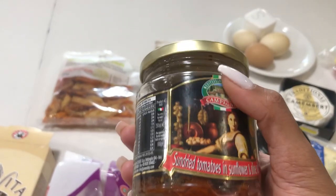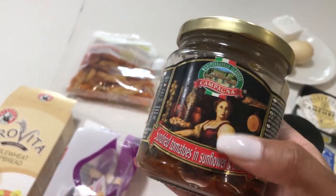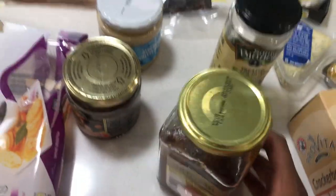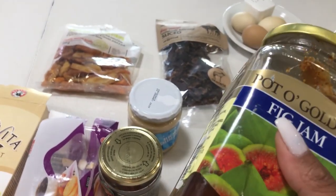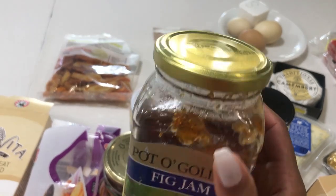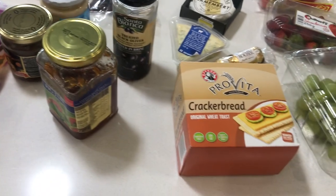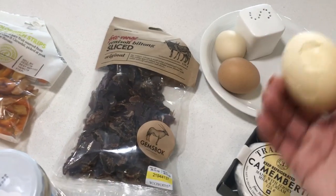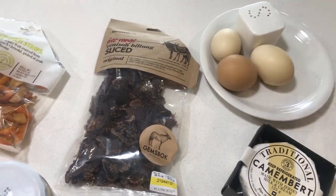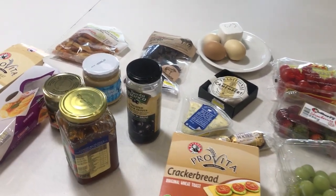I love sun-dried tomatoes on a cracker — you put some cheese on your cracker and then you put this on. It's so nice and sweet. I always have to have it. And then I've got my fig jam. I put it on the cracker bread and then I put a slice of camembert cheese on and it always works. I bought this from Spar — just normal fig jam, which can be quite expensive. And then some eggs — these are leftovers from breakfast that I thought I'd also incorporate into my cheese board.